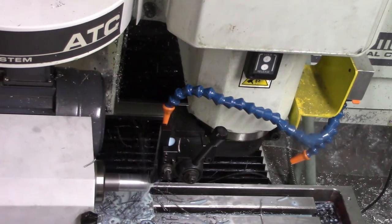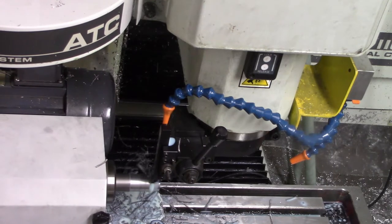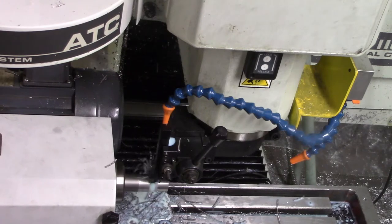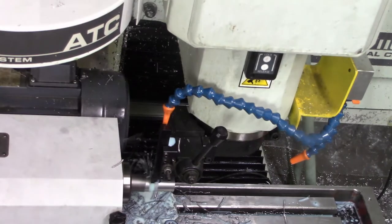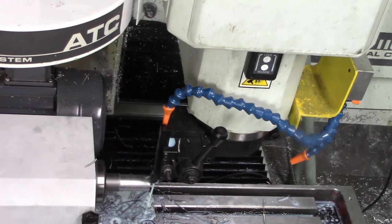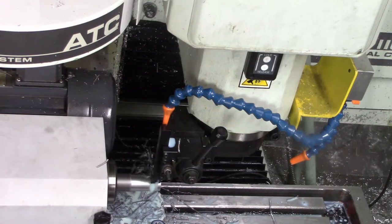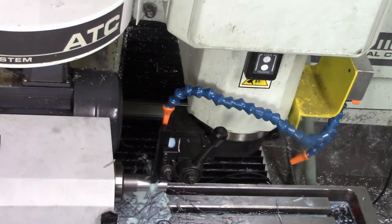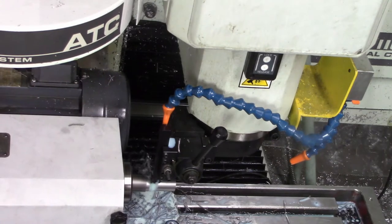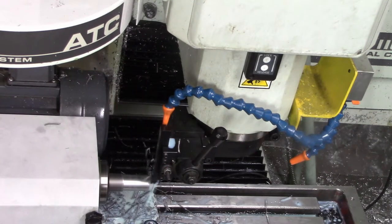Unfortunately, the carbide insert tooling really only does excellent chip breaking when you give it a kind of aggressive feed. I'm getting okay chip breaking. The chips aren't totally big and stringy. Maybe I'll stop complaining and just watch the machine make a nice part.